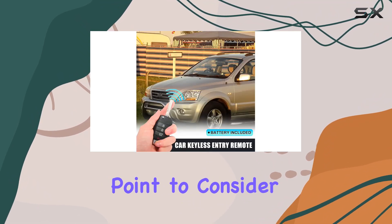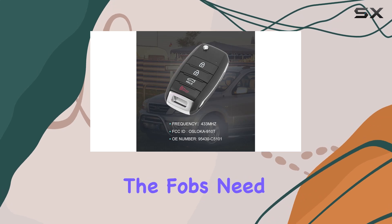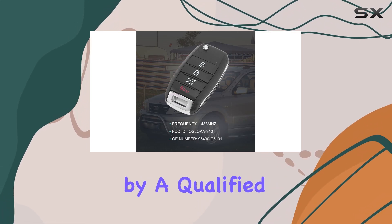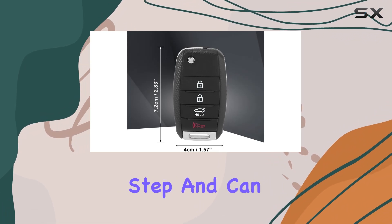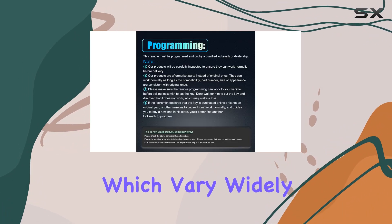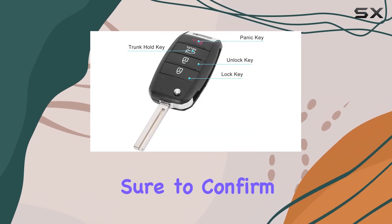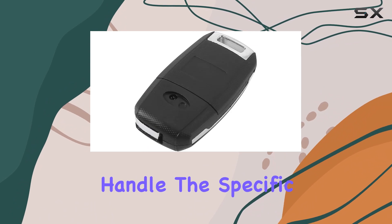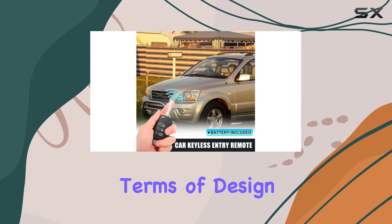A critical point to consider before purchasing these remotes is the need for programming and key cutting. The fobs need to be programmed by a qualified locksmith or dealership to function with your vehicle. This is a crucial step and can sometimes involve additional costs, which vary widely depending on your location and the service provider. Make sure to confirm that the service provider can handle the specific programming for this remote before having the key cut.